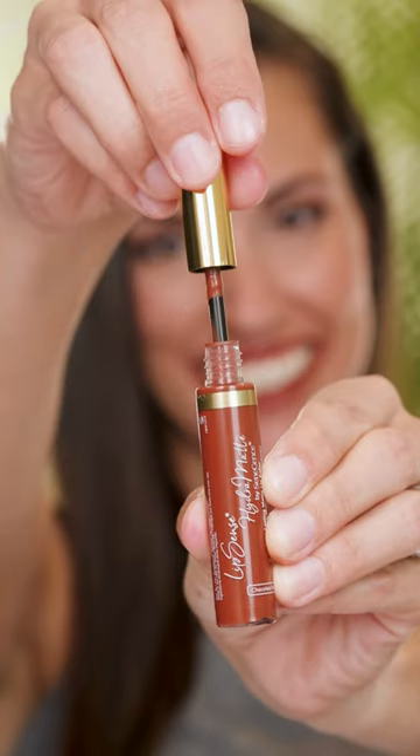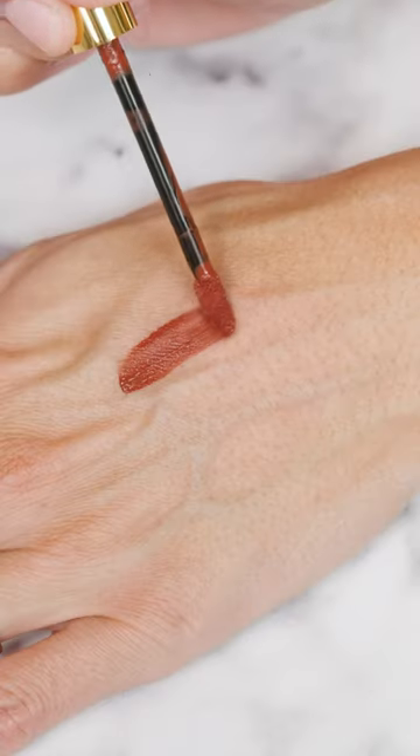This one-step lip color is going to be perfect for fall paired with your favorite sweater, boots, and your PSL.